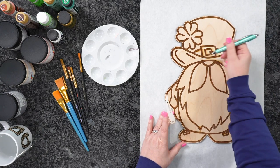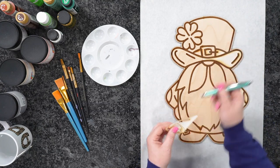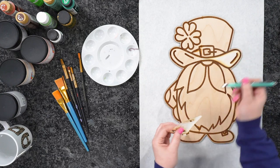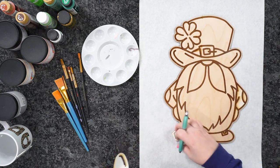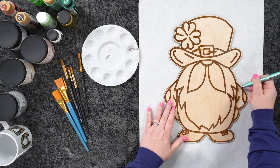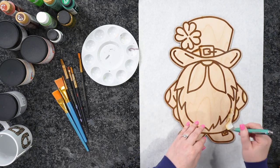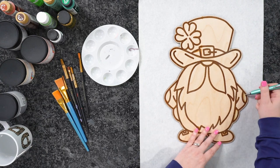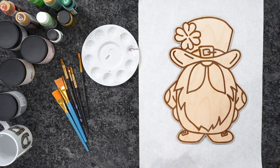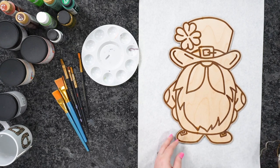But if I was going to sell this, I'd obviously want to cut down my time because it would be very time consuming. The cut itself probably only took about a minute — maybe a minute and a half. The time was definitely from how deep that engrave was, not the cut.